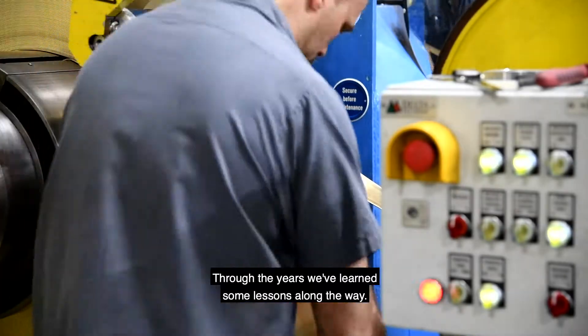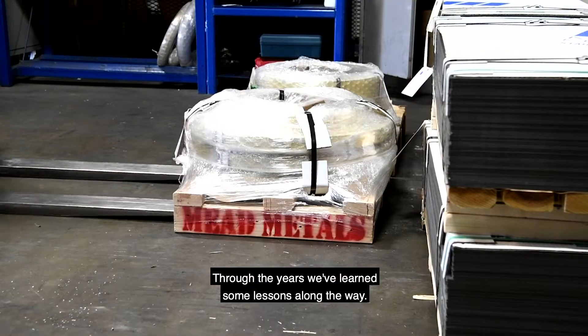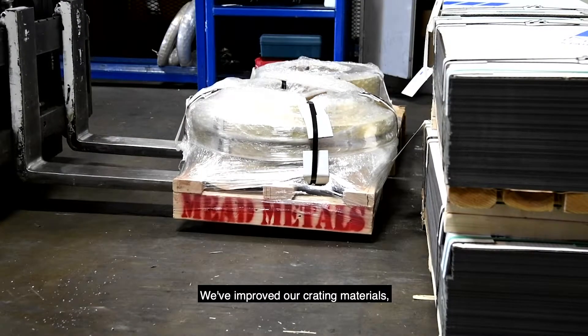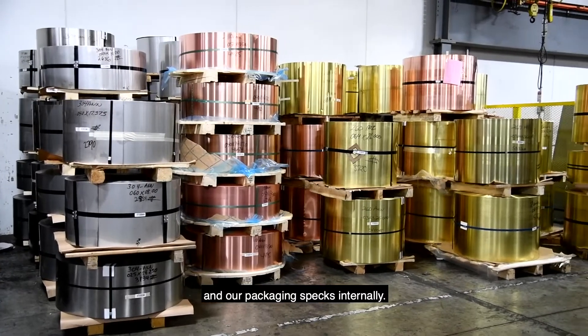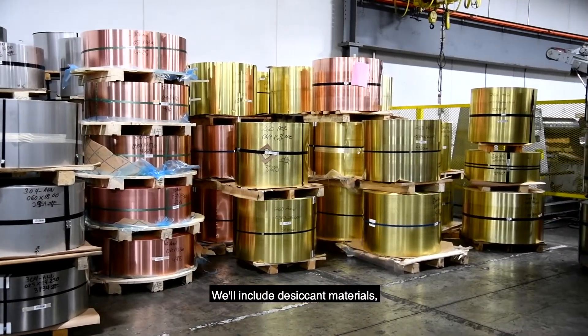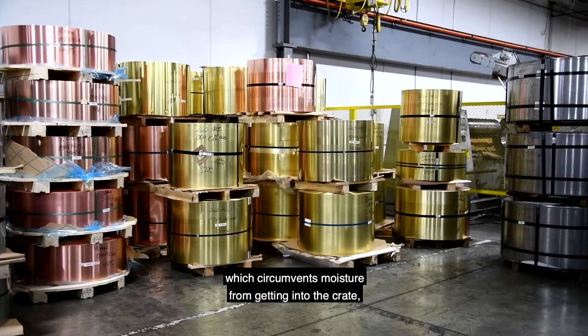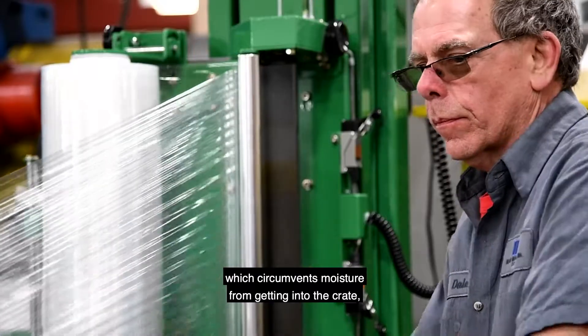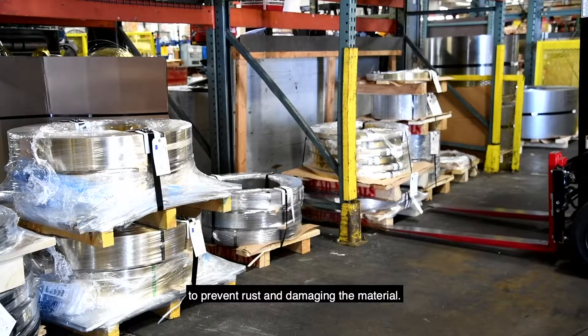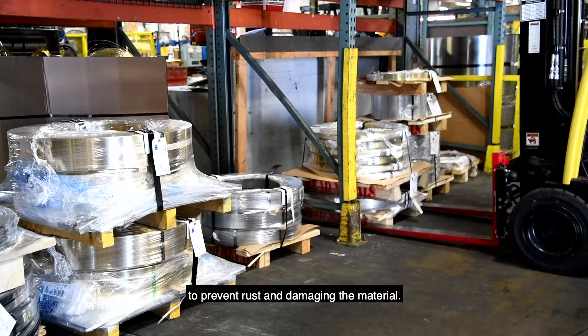Through the years we've learned some lessons along the way. We've improved our crating materials and our packaging specs internally. We include desiccant materials which prevents moisture from getting into the crate to prevent rust and damage to the material.